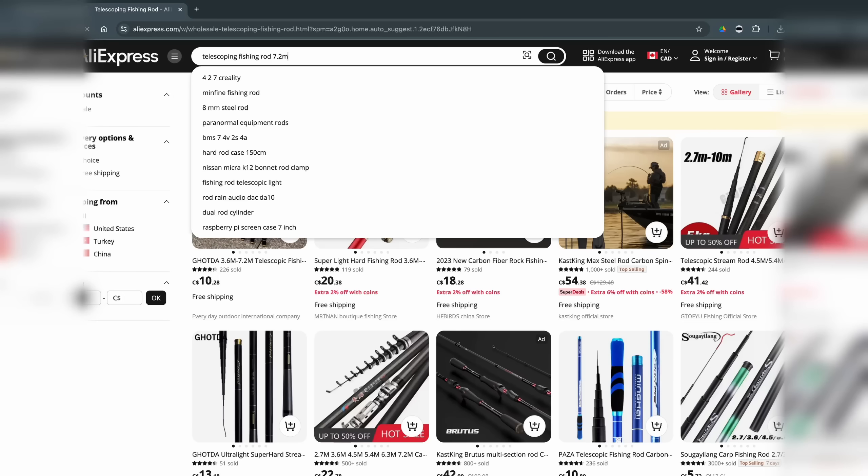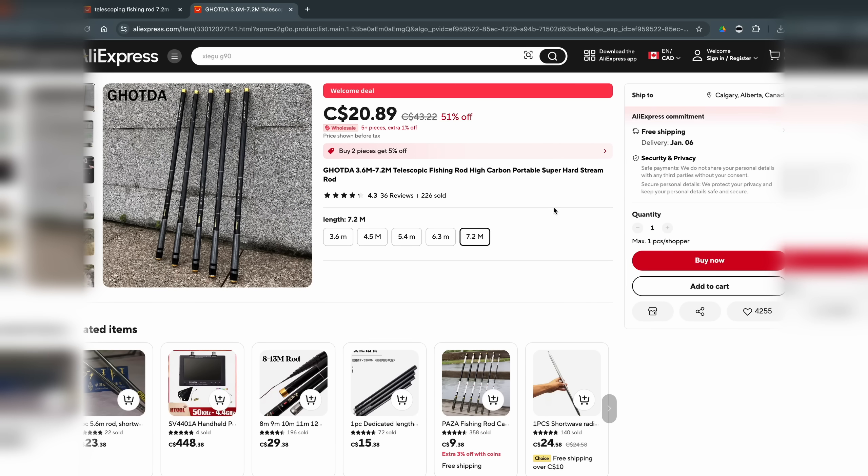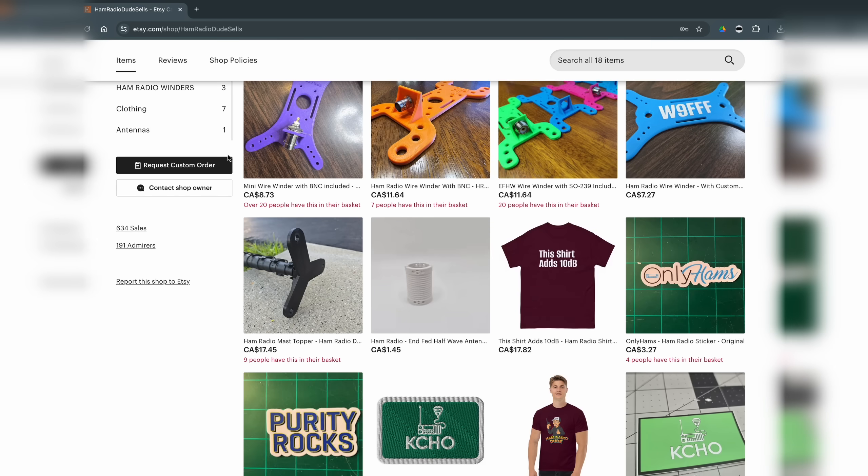This is really quick. You take a squid pole that you buy from AliExpress, or find your favorite ham radio YouTubers like the Ham Radio Dude, who sells one — I'd recommend you support his channel. His extension poles are a lot more robust than the ones I'm currently using. You can use the AliExpress links down below, or I recommend you go over and check out the Ham Radio Dude's poles.